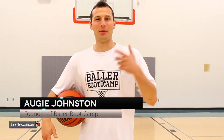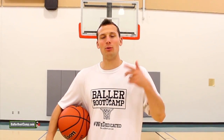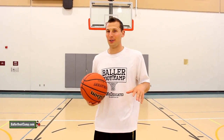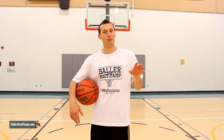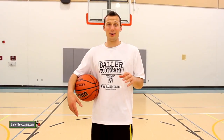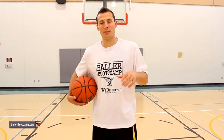What's up Baller Nation. Augie Johnston here with ballerbootcamp.com and in today's video I'm going to be breaking down the floater. The floater is not one of my favorite shots — maybe because I was never really able to master it fully — but it's also not one of my favorite shots as a coach because I don't like youth players using it too often. It's a low percentage shot, but certain players are really good at it, and for shorter guards this is a real weapon they can work on. Let's go ahead and get right into the breakdown.